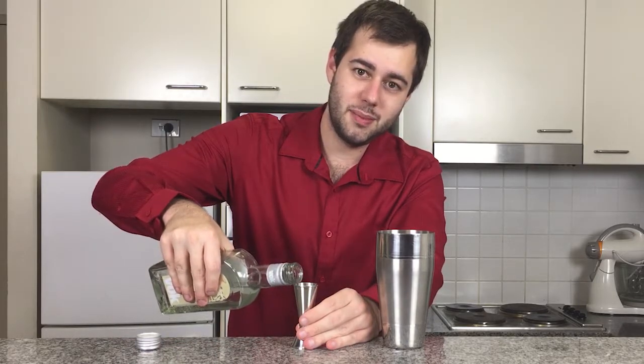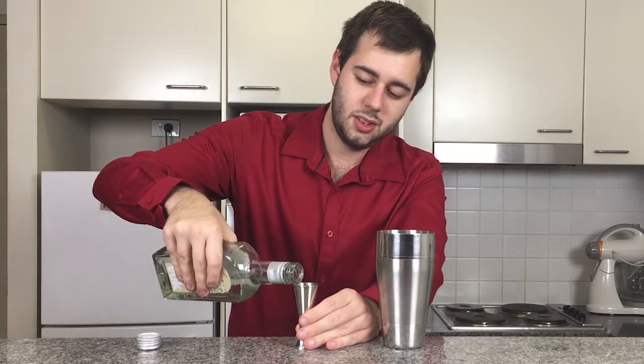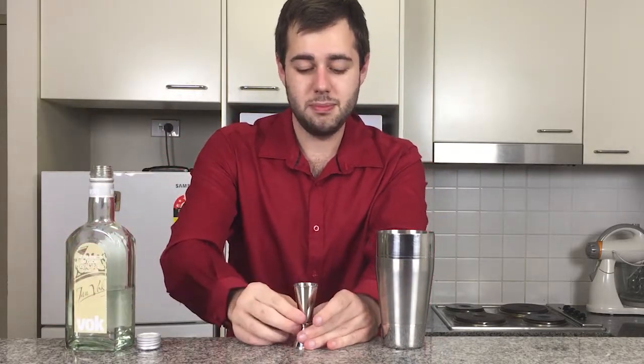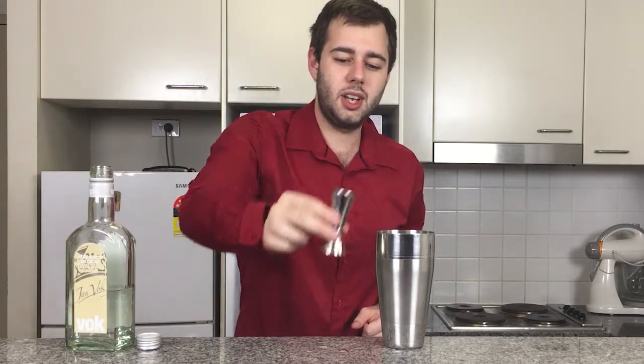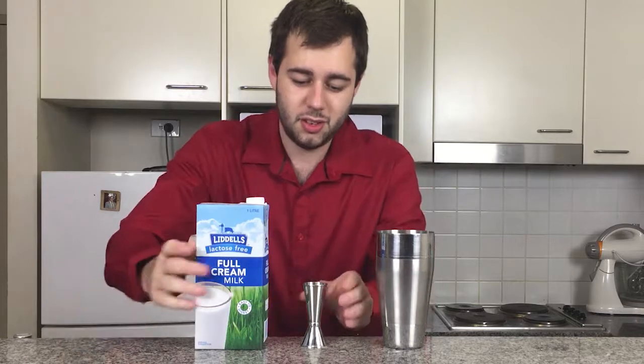First off, one ounce of white crème de cacao. Please use white — dark crème de cacao would be too dark and too cocoa-y. White crème de cacao has a milky-cream flavour and this really complements this drink so nicely. Next, one ounce of milk, or half and half if you'd like.